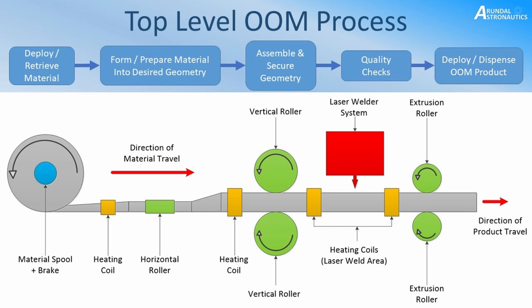From the spool, the material is formed into a tube-like structure using horizontal and vertical rollers at different stages to achieve the desired shape. Heating coils are depicted in the diagram for two reasons: firstly, to heat the material so it's easier to shape and more malleable; and secondly, in this example we're using a laser welding system to secure the geometry once formed, so preheating the metal makes it easier for the laser welding process to carry out its task.